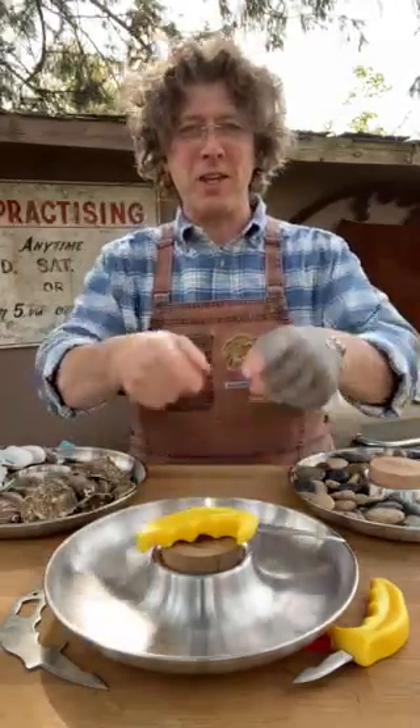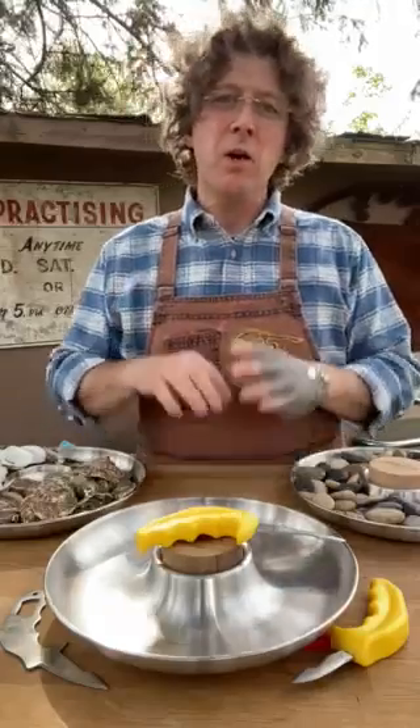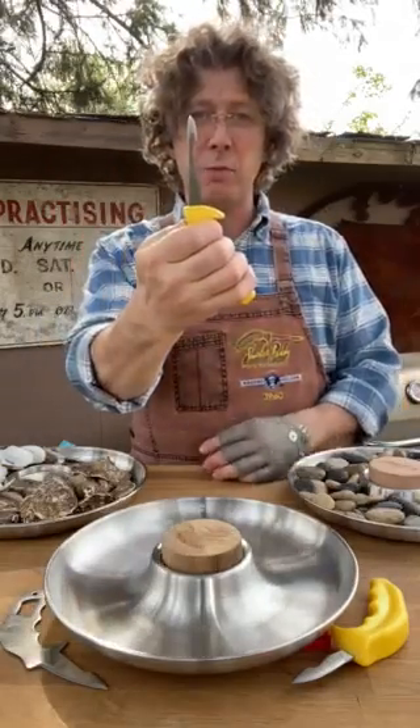Hey, Shukar Paddy here. I want to talk to you about the original oyster knife, the first oyster knife that I had made by Swissmar. The reason why we have it at a certain length — three and one-eighths inches long, 79 millimeters — and it's got a notch blade.